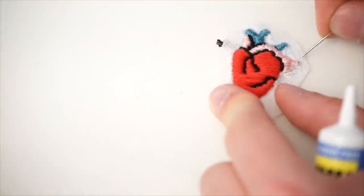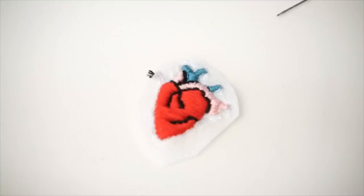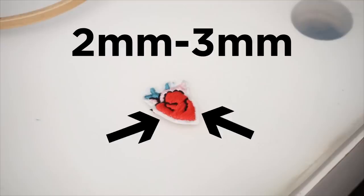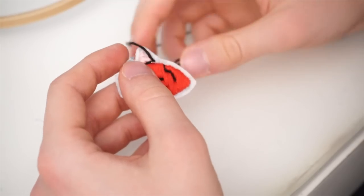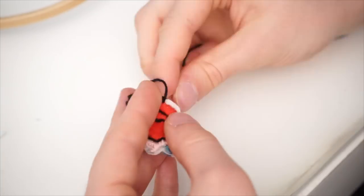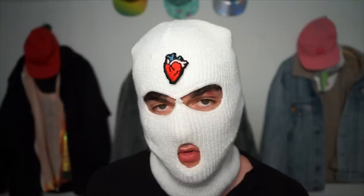Once you somehow manage to spread your rock-hard fabric glue all around your design, you can start doing the outlines. Cut off all your excess cloth and leave about two to three millimeters around the edge of your design. Then take some black cotton and stitch all the way around your design. Make sure you stitch from the bottom up so the string wraps neatly around the edge. And you're done! Congratulations — you made your first hand-stitched patch. Now you can use some fabric glue or sew it onto your favorite hat, top, or ski mask.